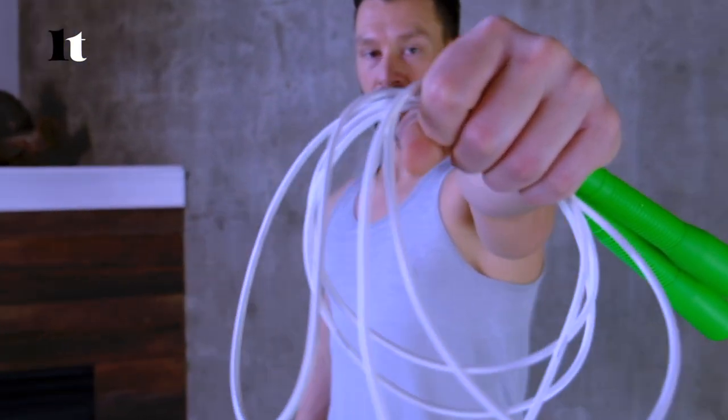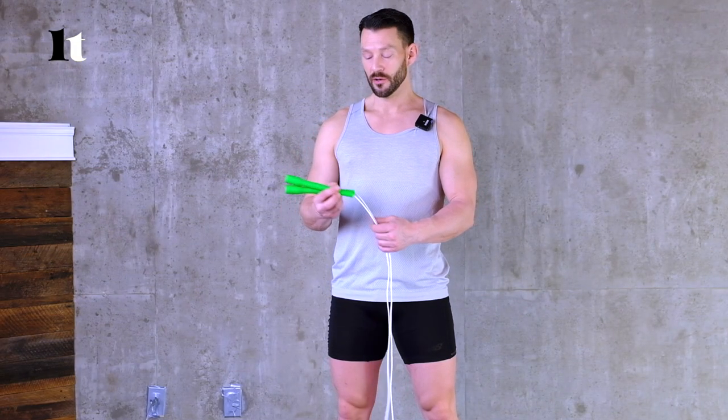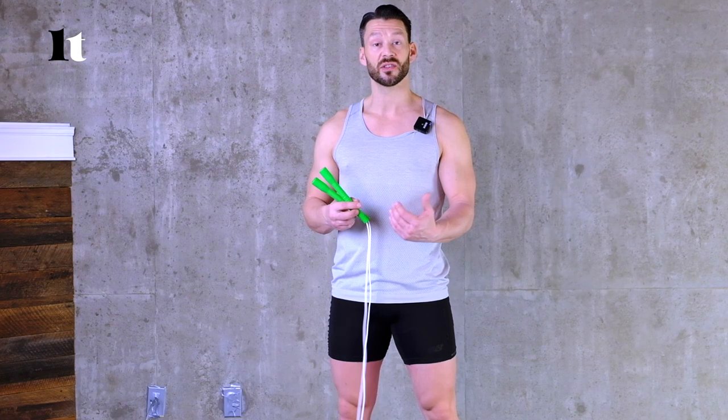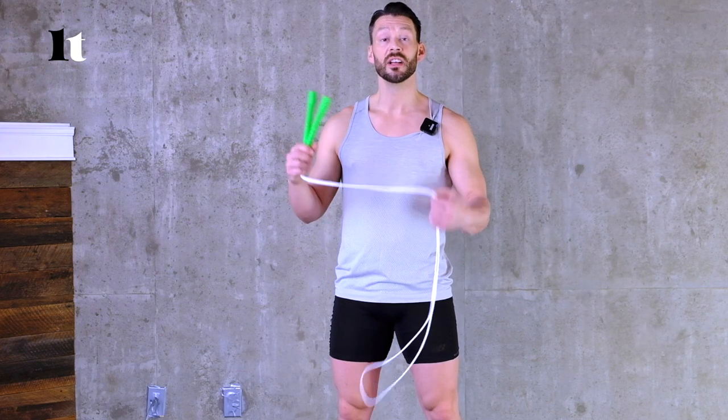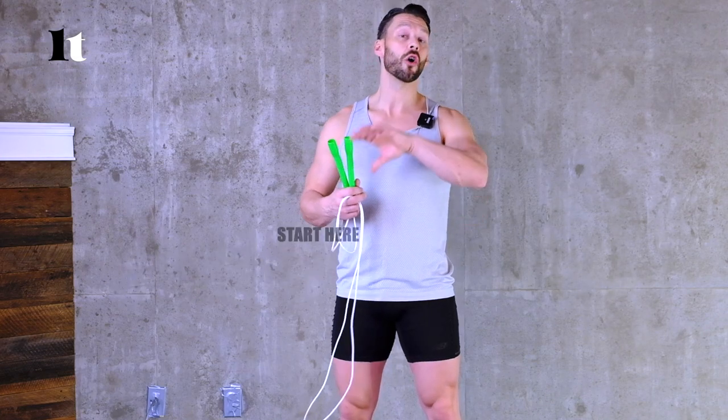The first type of rope we're going to talk about is PVC. It's made out of plastic, it is highly flexible, and usually comes in different diameters — so different weights of the rope. Moves really well, great for intermediate and beginner jumpers. Great for freestyle and great for fitness as well. Definitely start with a PVC rope as it will give you the most use for all types of training, whether that be fitness or skill development.